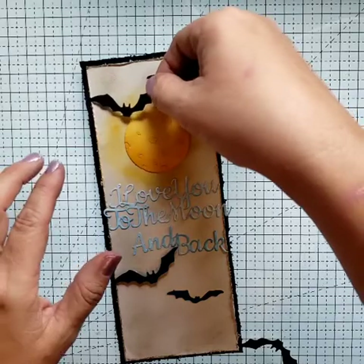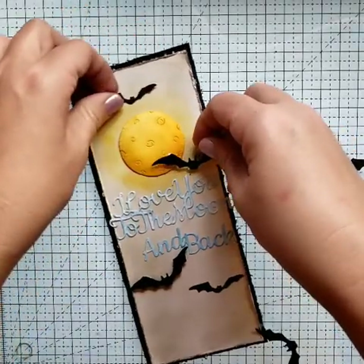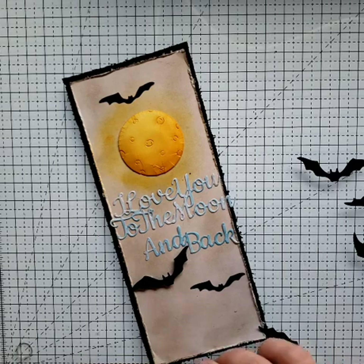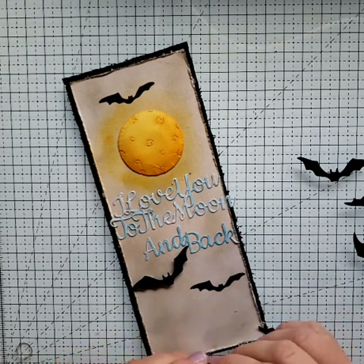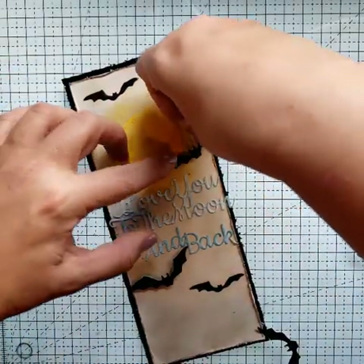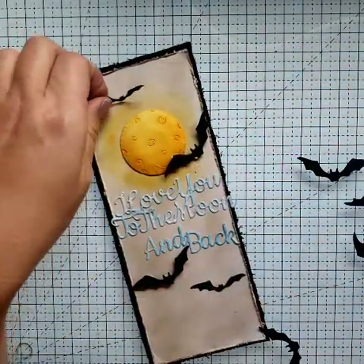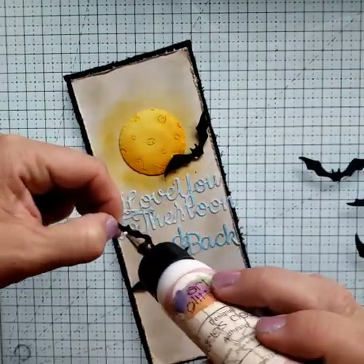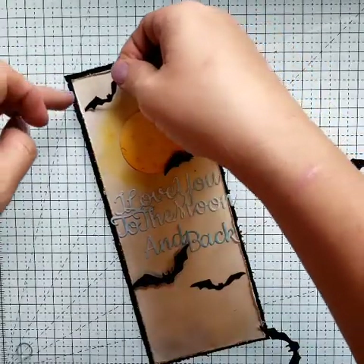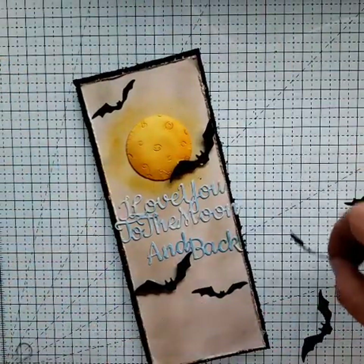I'm going to put that over there and right there. Put him on an angle right there. And you can see a little bit of the white pop dot — if that bugs you, there's either black pop dots or you could just take a marker really quick and color that part black. It doesn't really bug me, but sometimes it does — it depends on what project I'm working on.